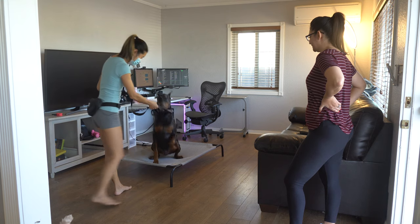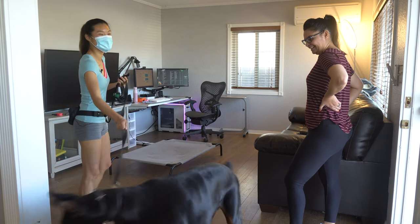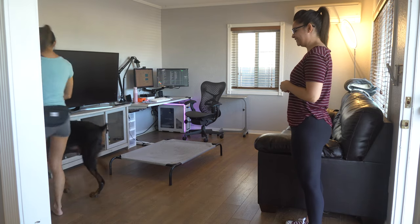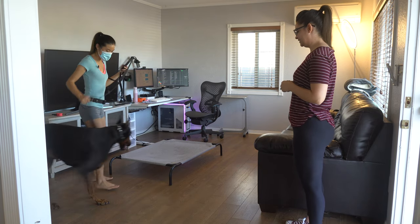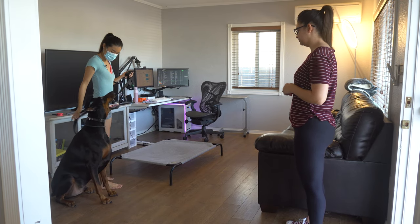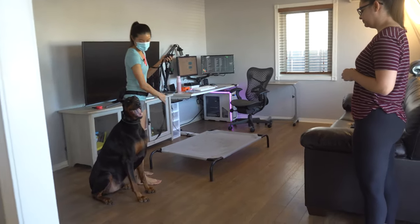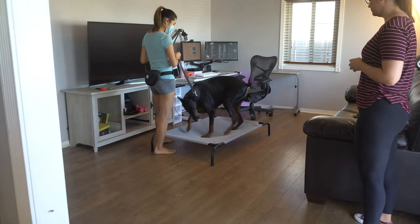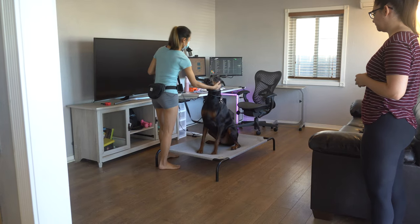He's anticipating. We'll do it one more time — you can already tell he's getting the hang of it — but this time I'm going to ask him for a down.